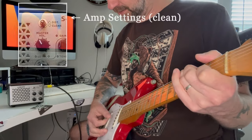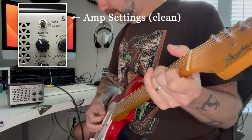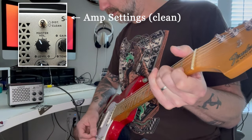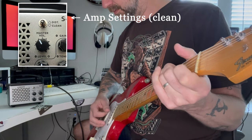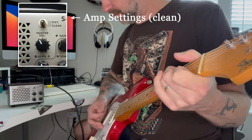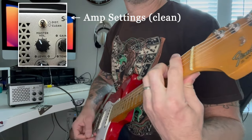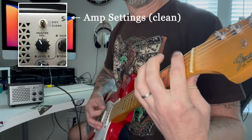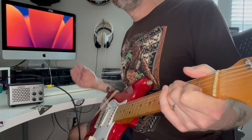Not too bad. Let's go back to clean — neck pickup. Not too bad.